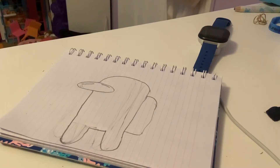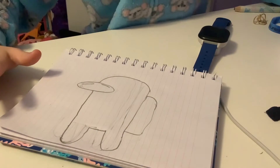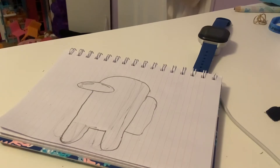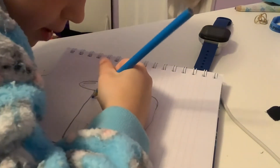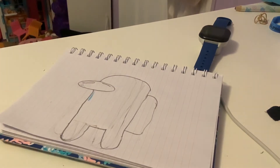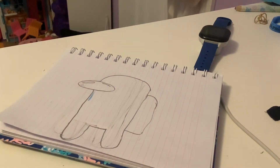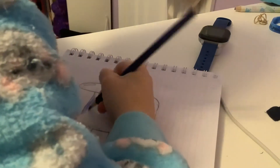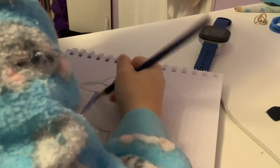Let's see what else is on an Among Us character. So I think that's it. Now we're going to start coloring. You guys can make it whatever color you want. I'm going to do dark blue — a kind of vibrant color for the whole body.